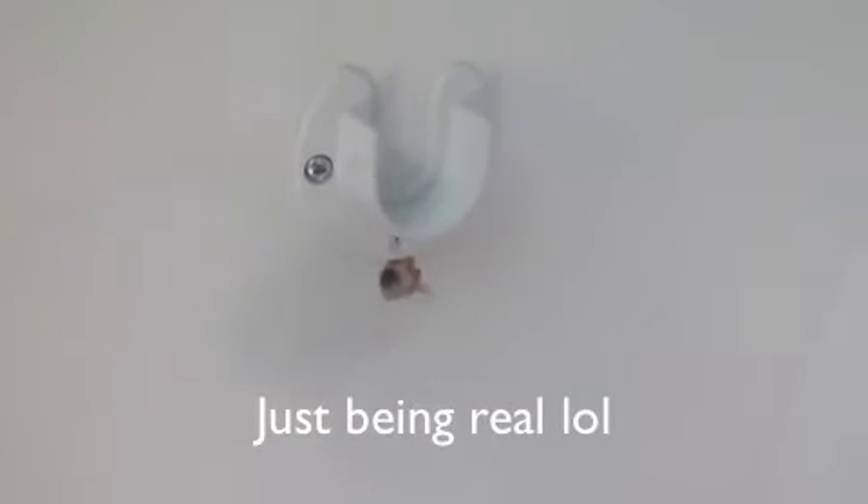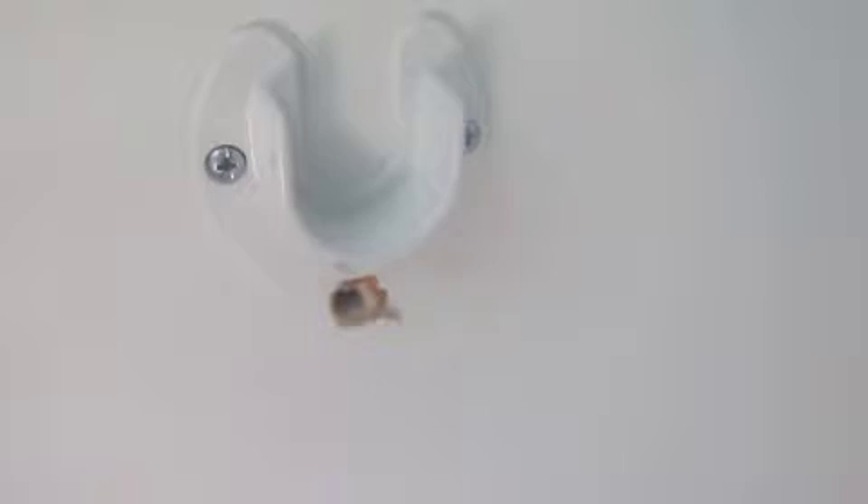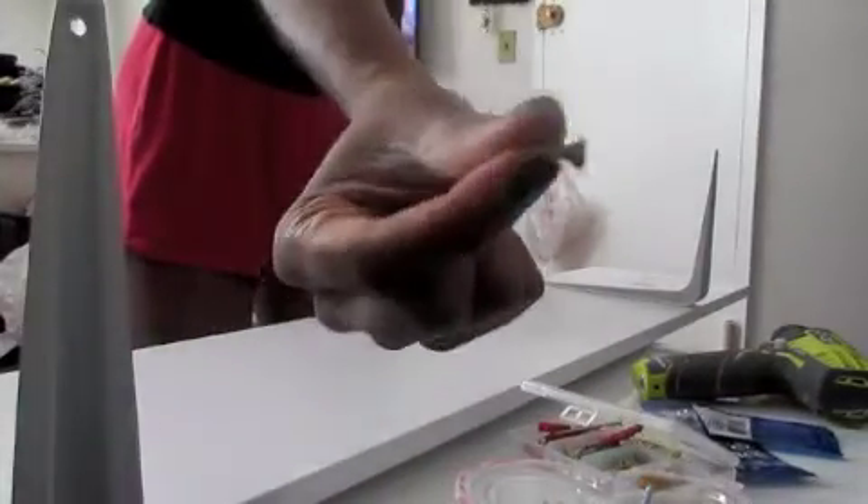Home renovation is no joke — this took like an hour, so it was a challenge. I had to put the drywall screw into the wall, then put the bracket on the wall, so that took a bit of time. But I love the finished product, it turned out so well and I was so proud of myself.